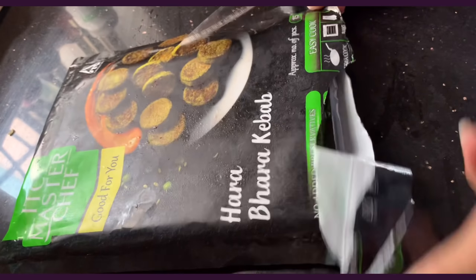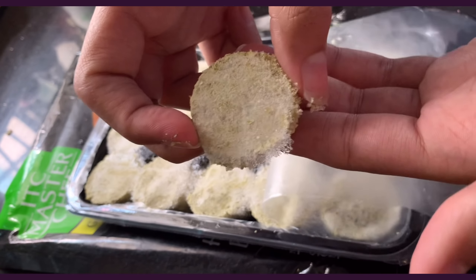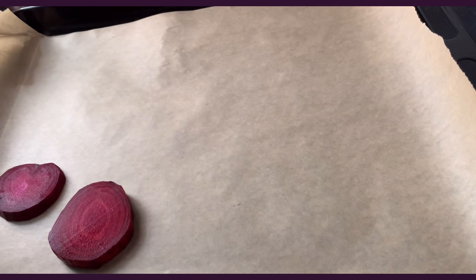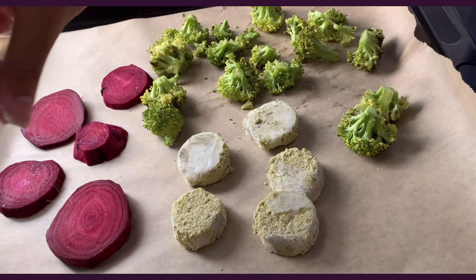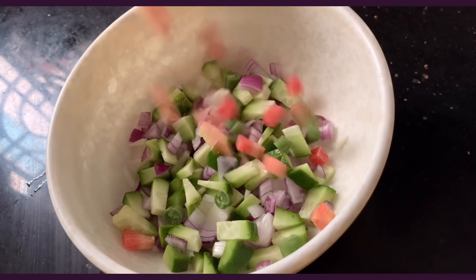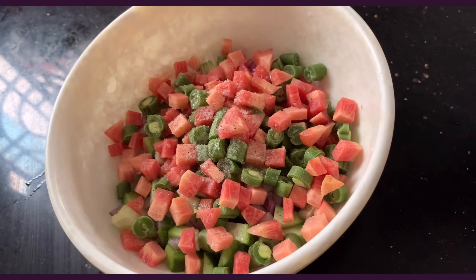The kebabs do look a bit like dish soap up close but they get better baked, I promise. I transferred the beetroot slices, kebabs, and broccoli to a parchment-lined baking tray, sprinkled some salt on them, and baked for about 30 minutes.